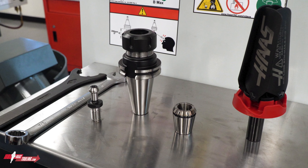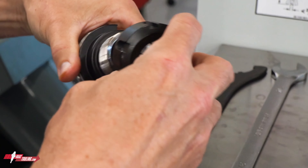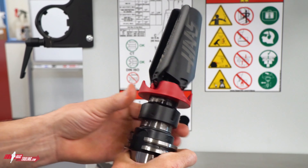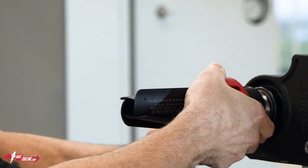And now for the good part. We'll start by threading in the pull stud, then I'll snap the collet into the eccentric on the nut, and then thread the nut onto the holder. Next, I'll drop the chip fan into place on our vise, tighten both ends of the tool. This tool is ready-to-run.